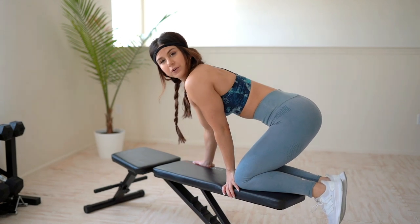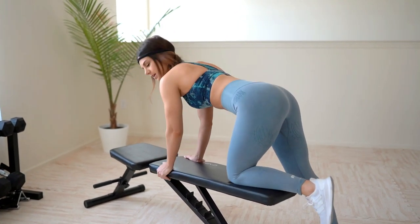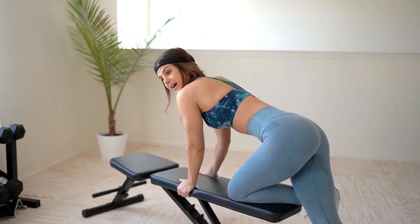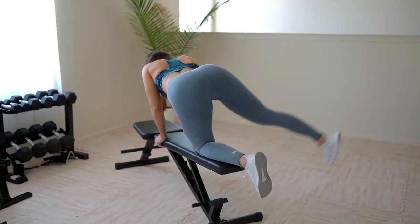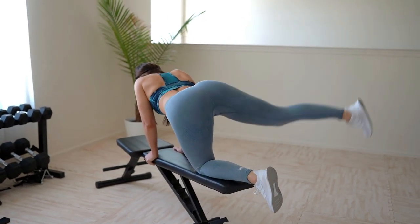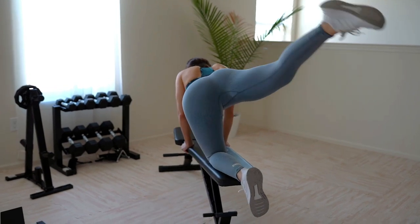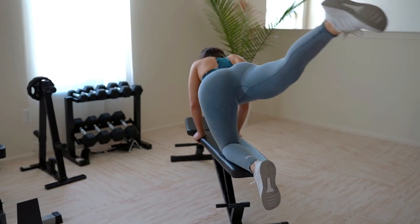Now that we're on the bench, we're going to perform some rainbows. If you feel safer, totally do this on the ground — no shame in that. I personally like to have range of motion when doing this exercise, I just feel it more. You're just going to go like a full rainbow arc, like this. Always make sure your upper body is nice and stable, core is tight, and breathe in and breathe out, or else you're going to fatigue very easily.